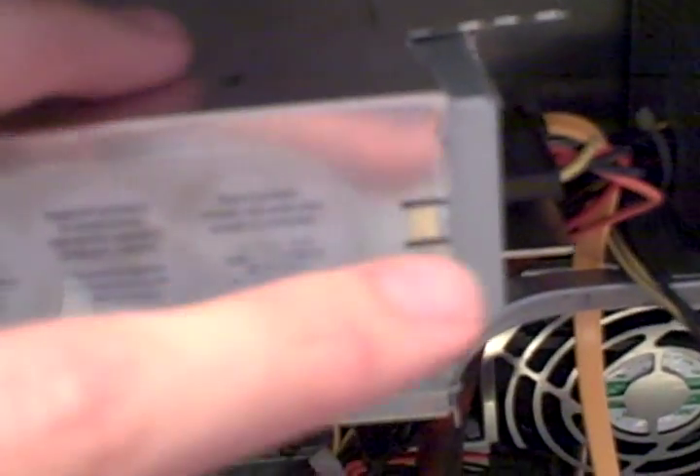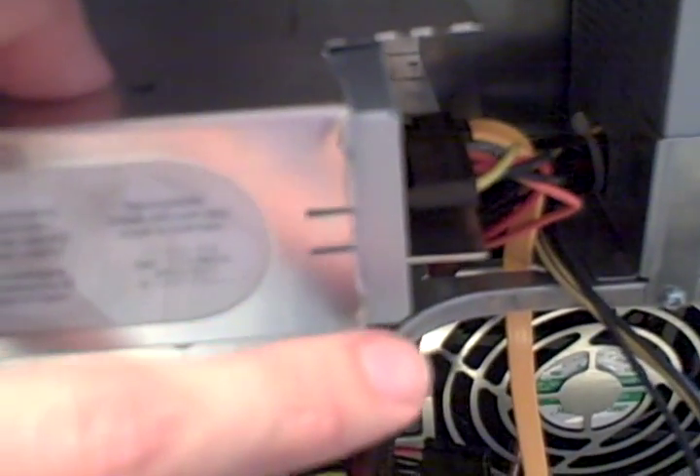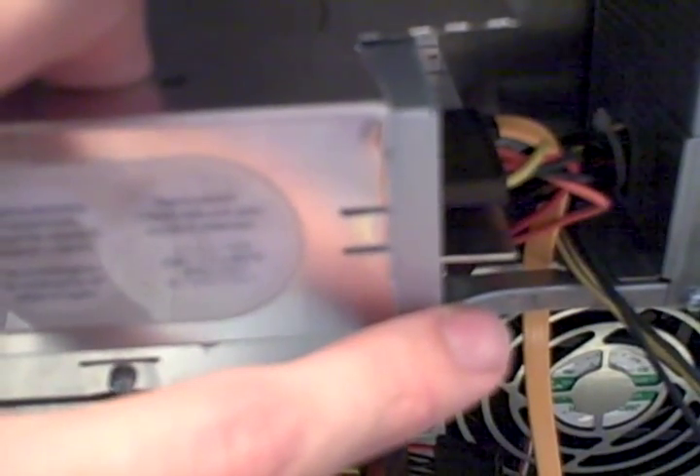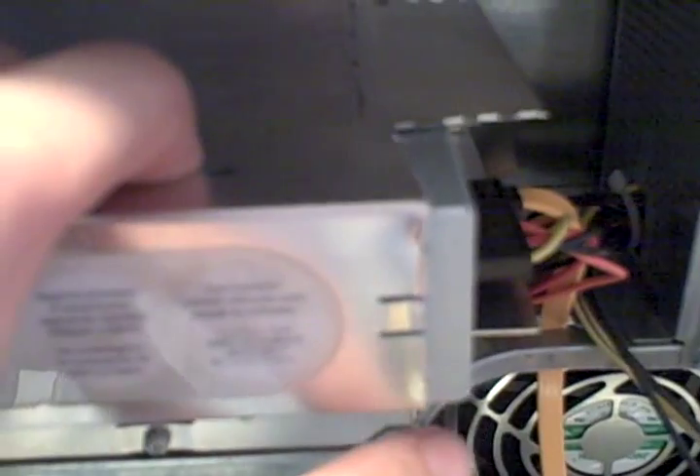So I pulled the DVD drive out and cut more of it out. Then I started looking online. I had a Pioneer DVD drive — 7 inches depth. I looked up the manufacturer's specs to find what they called it. It's a GH22N. So then I started looking at different DVD drives and comparing manufacturer's specs.